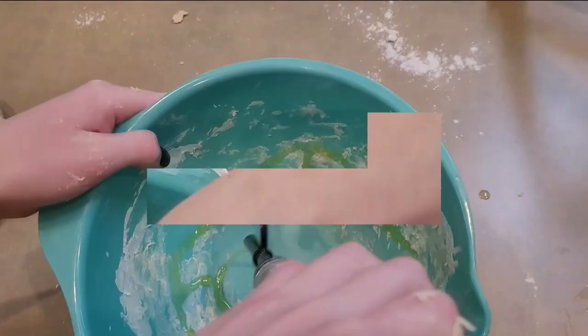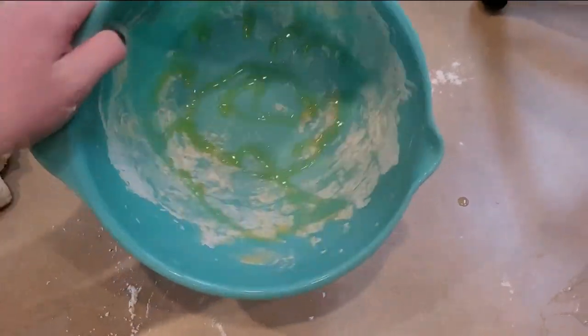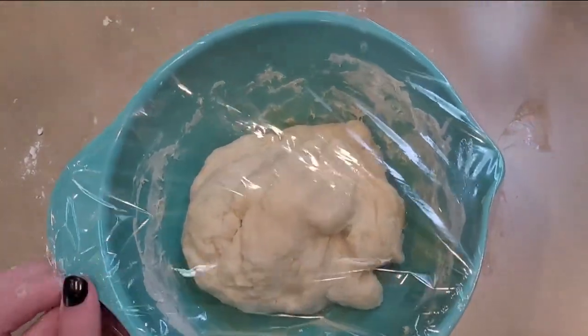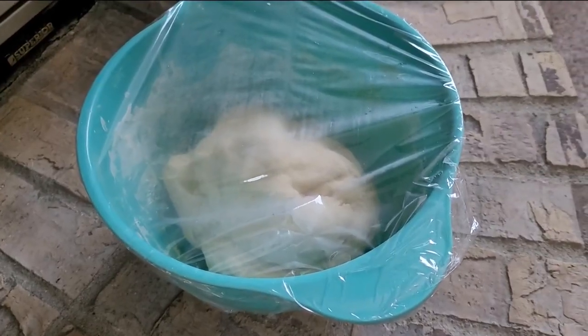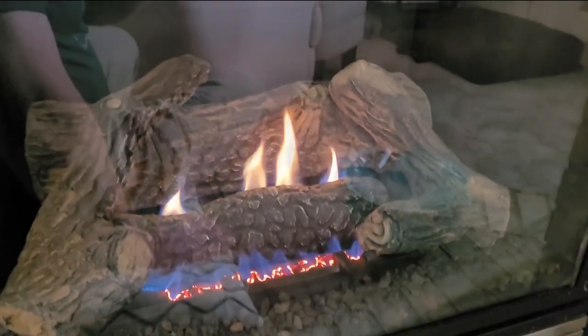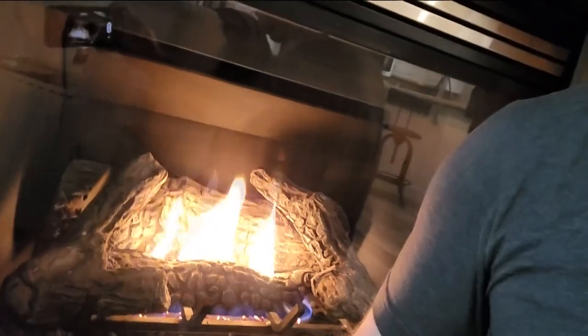Philip has now done a great job of kneading the dough. Oil the bowl, put some cling wrap over it. If you have a proving drawer, set it there; if not, just set it by the fire. It's been an hour — not really roasting, just proving.